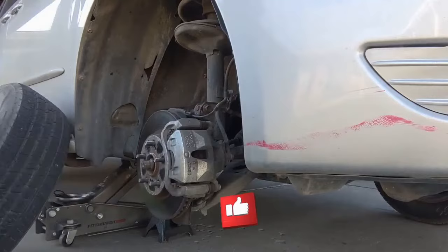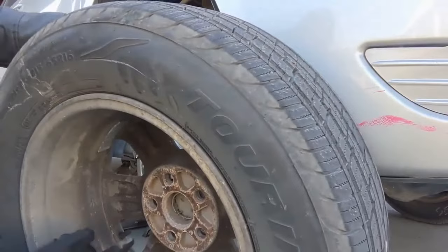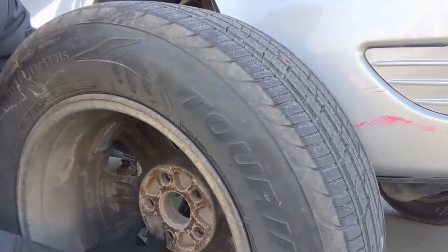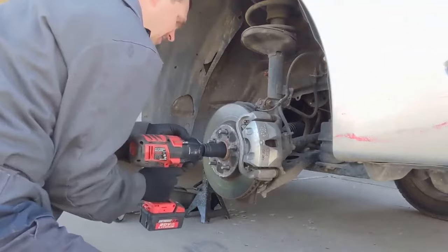It doesn't matter where you start. I'm going to start by just removing this axle nut. If you don't have power tools, what you can do is on the back of the tire, you can see the little hubcap. You can pop that out and then put the tire back on — now you have access through this hole to get a breaker bar onto the axle nut. Our center nut is a 30 millimeter 12-point. The 12-point is important; it'll match exactly the shape of this nut.